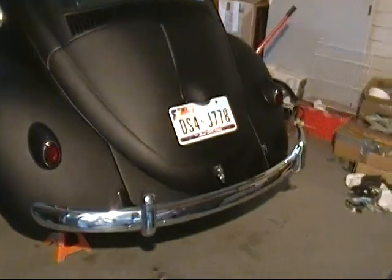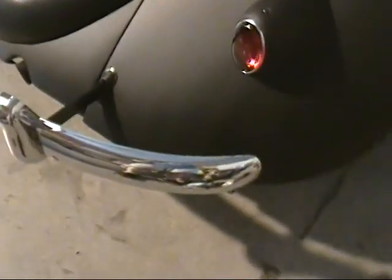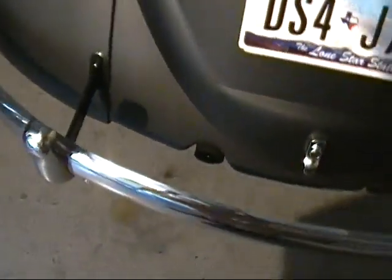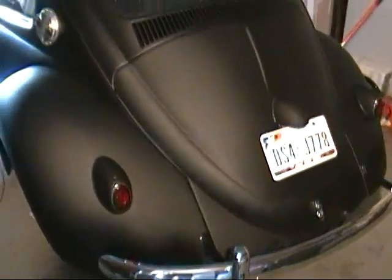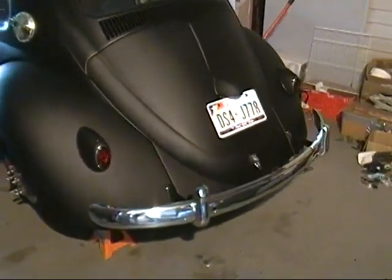I spent a few days putting everything back together on the backside here. I've got my lights all put back together, got the little license light on here, everything's put back together. I flipped the bumper back in. I need to still put my tailpipes on — I took them off so I could get easier access — but I won't really be able to get everything nice and lined up perfectly until I get the car out of the garage.